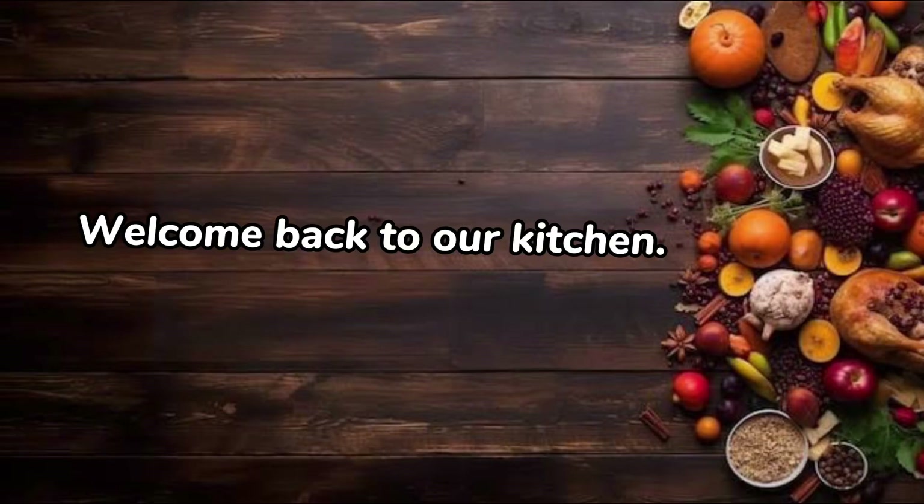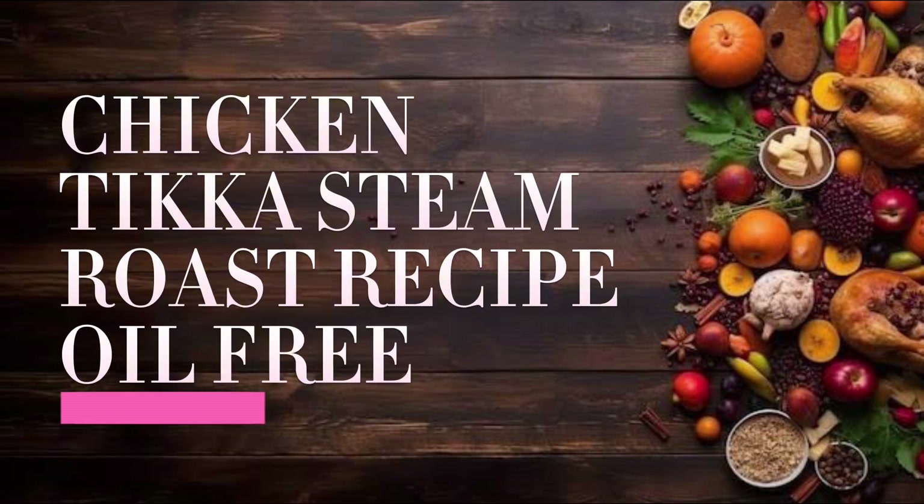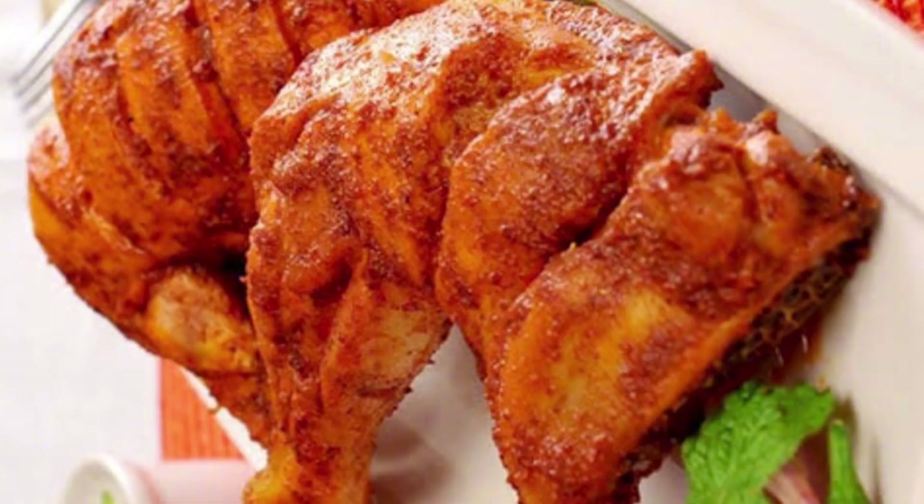Welcome back to our kitchen. Today we're making a Chicken Tikka Steam Roast Recipe — oil-free cooking. Let's start.